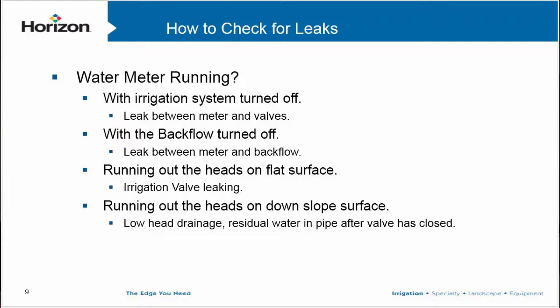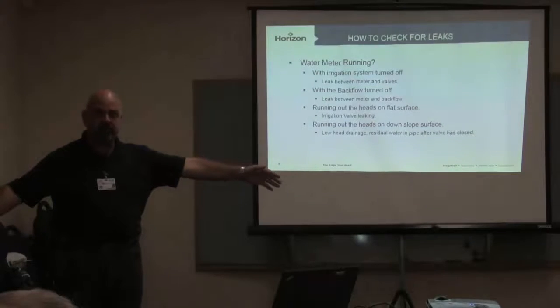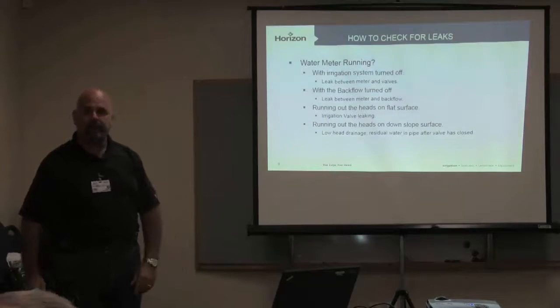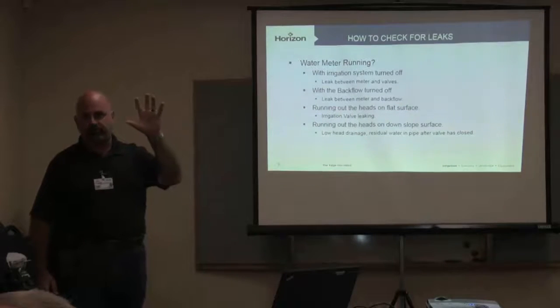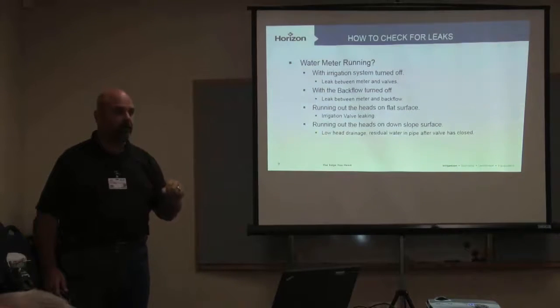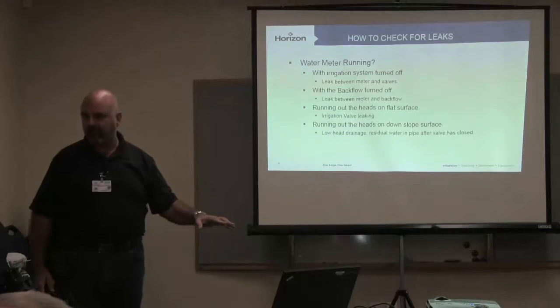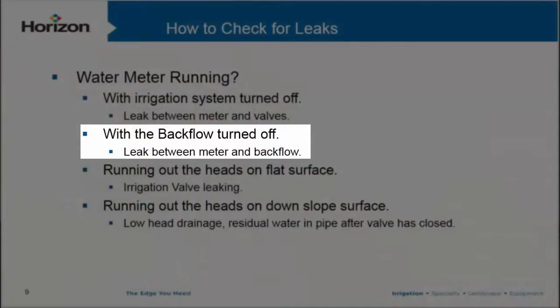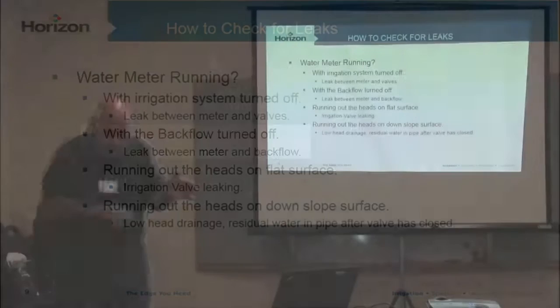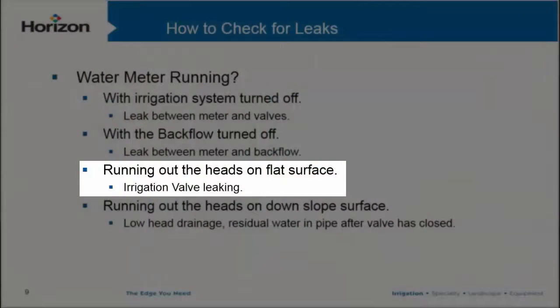If we see that little blue dial moving on the water meter with the irrigation system turned off, the leak is between our meter and our valves — somewhere on that mainline that's supposed to be solid. If we then turn off the backflow and we're still leaking, we know it's on the main line going from that meter to the backflow. This is how we isolate where the leak is — backflow devices are common on commercial sites and we use anti-siphon valves on residential, which are a huge opportunity for finding low-hanging fruit.